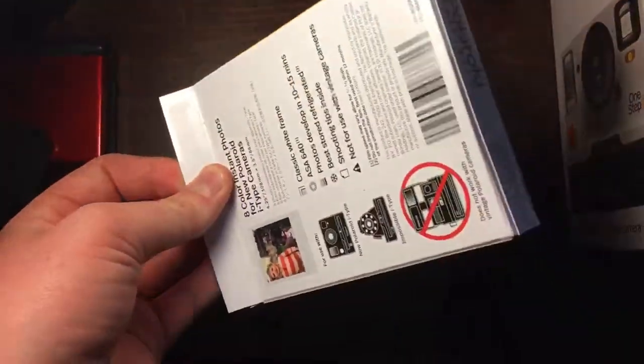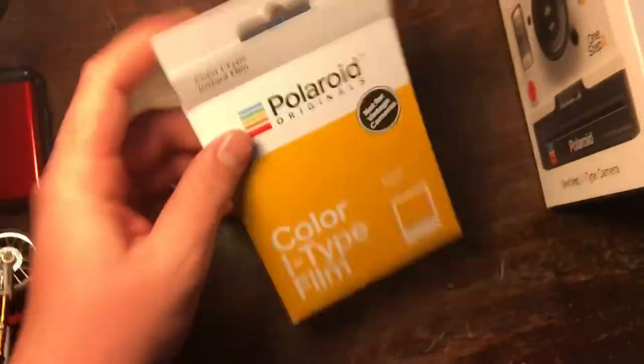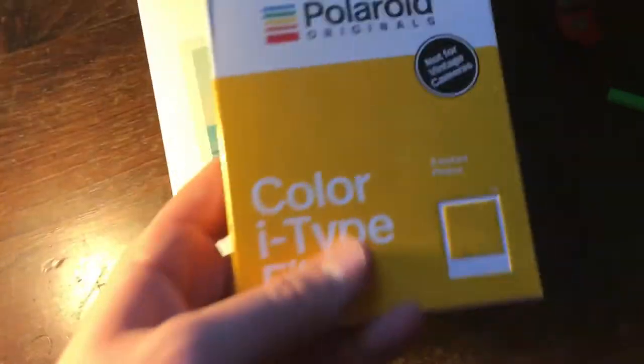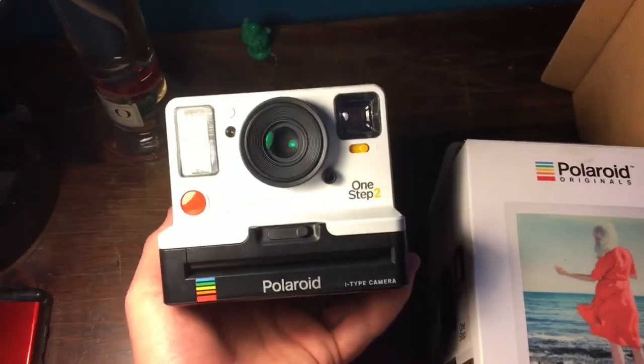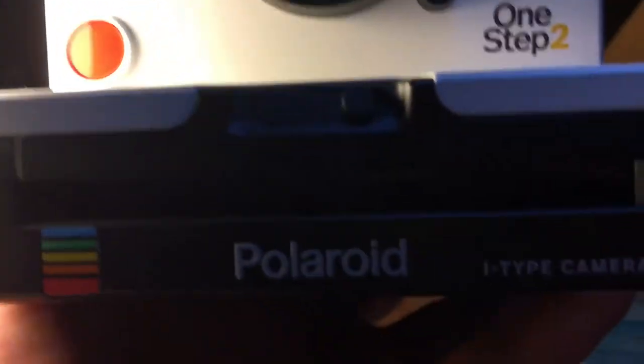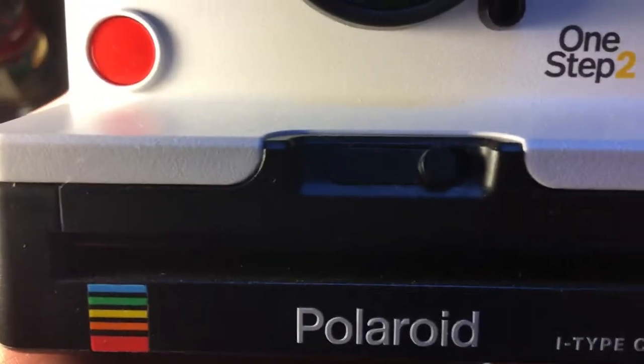The film comes out like this — actually, this is a new one, I don't want to take out the film from this one. The film comes out of here. You take off the protective silver cover, and you plug it into the camera. I'll show you in a second. You flip this switch right where the Polaroid logo is, this way, and it drops down. Then you slide your film right in there.